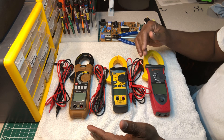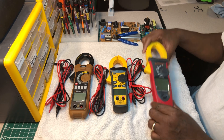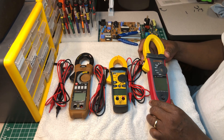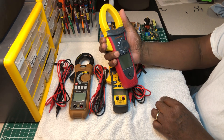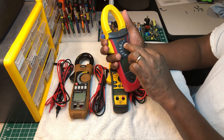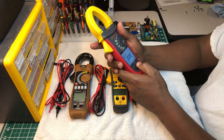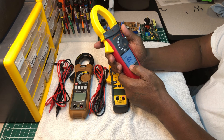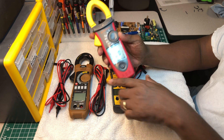I've used each one of these clamp meters and I'm here to tell you that this first one is a beast among clamp meters. This is the Amp Pro 54 NAV. It's packed with features: AC/DC volts, AC/DC amps, AC/DC watts, resistance, diode, continuity, capacitance, temperature, min/max, low-pass filter, hertz AC/DC, total harmonic distortion, waveform, and phase rotation.